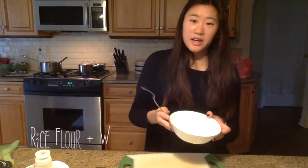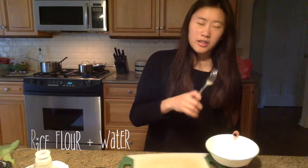Now I'll make the mochi topping. I have some rice flour and I'll be adding water until it's a dough-like consistency, and then I'll chop it up, boil it, and you'll see the mochi.